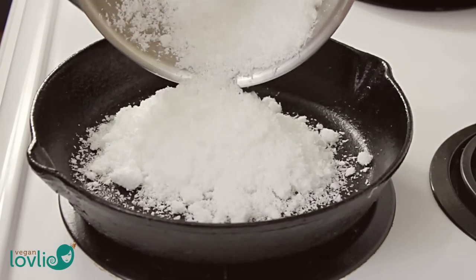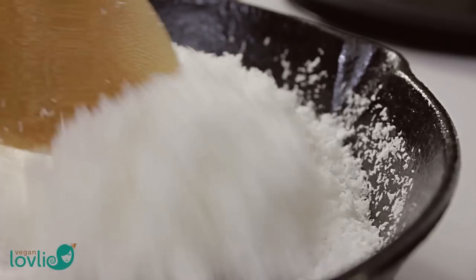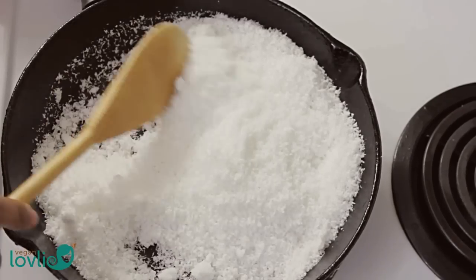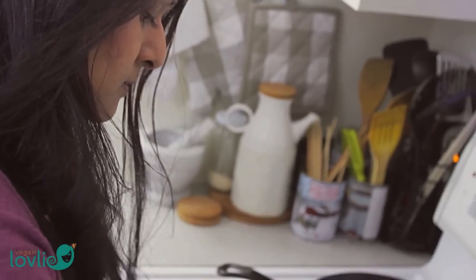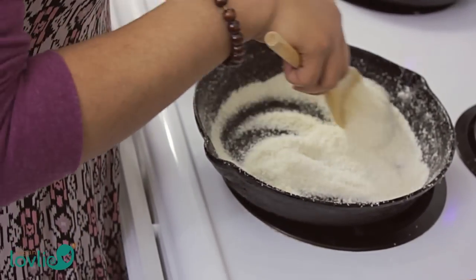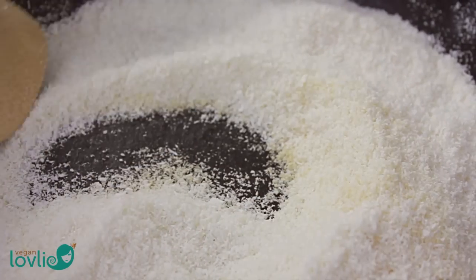Alternatively, you can dry the pulp in a skillet on low heat. I personally prefer this method as it is quicker and can be done even during the warmer months of the year without having to turn on the oven for hours. But also because the gentle heating lends a slightly roasted aroma to the coconut flour, which adds another layer of flavour in preparations when the coconut flour is used. Pan roasting may take up to 20 minutes. You will notice that the pulp will start to turn a slight beige colour and will become brittle.